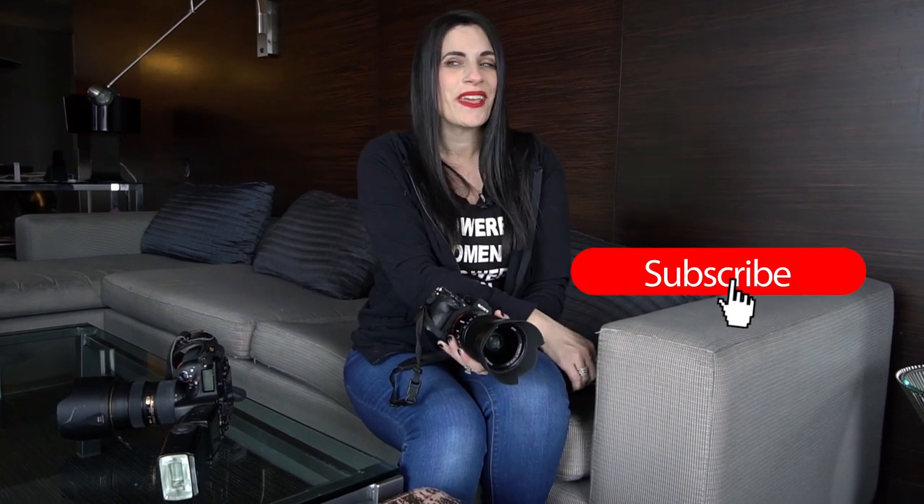If you're catching us on YouTube, make sure you hit the subscribe button and also follow us on Facebook. We have a really great Facebook group — it's super interactive, with a ton of great videos and content. It's the High Rollers Club on Facebook. There'll also be links to the gear that I used and the lens as well if you want to check those out. See you in the next one!